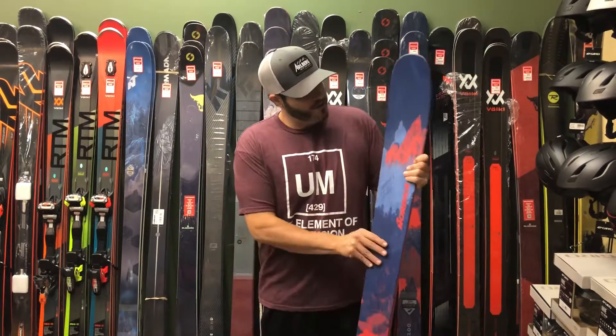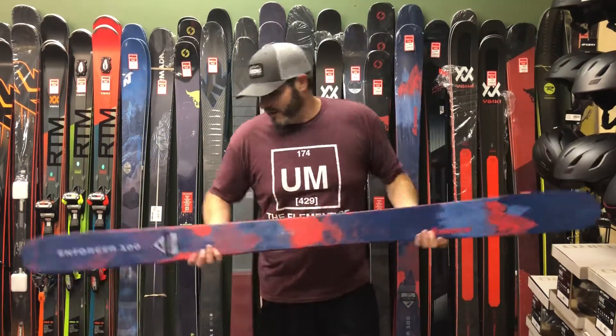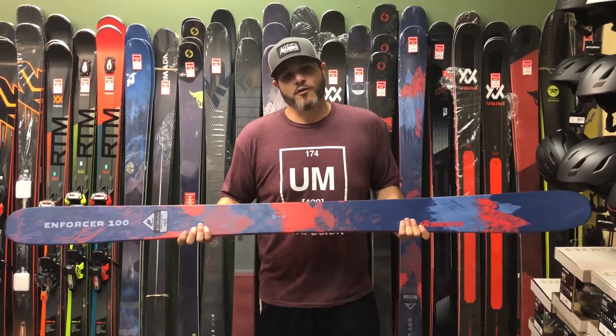The camber is an early rise tip which is going to allow you to initiate a turn easily. And it's got a slight tail rocker so it's going to release you from a turn very well.